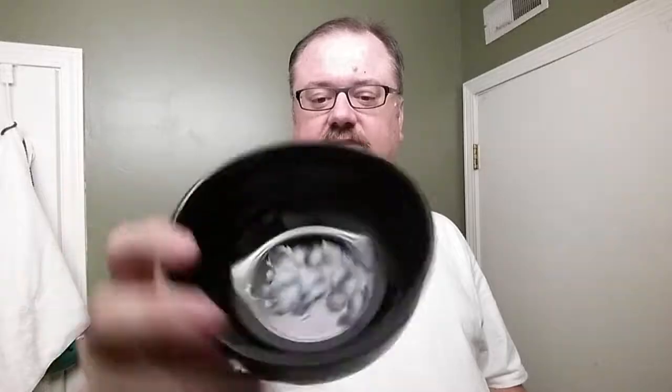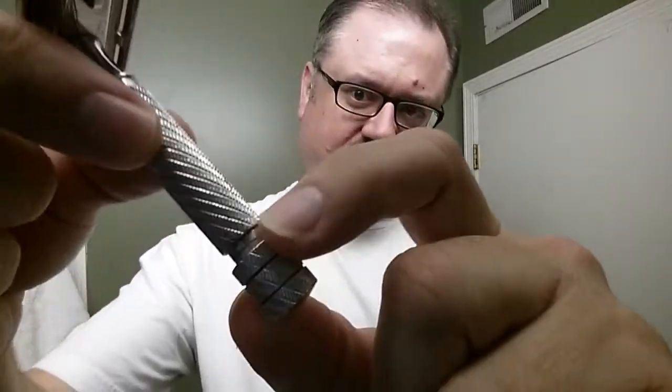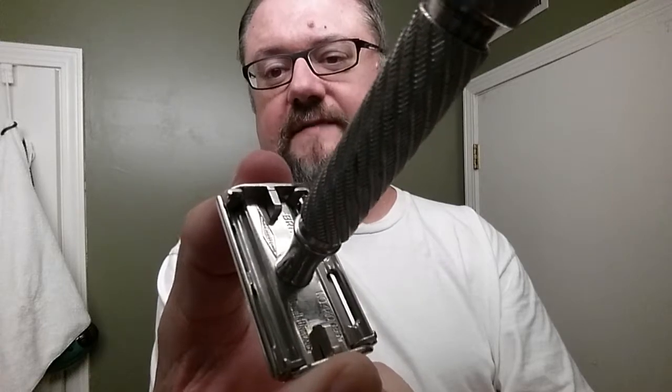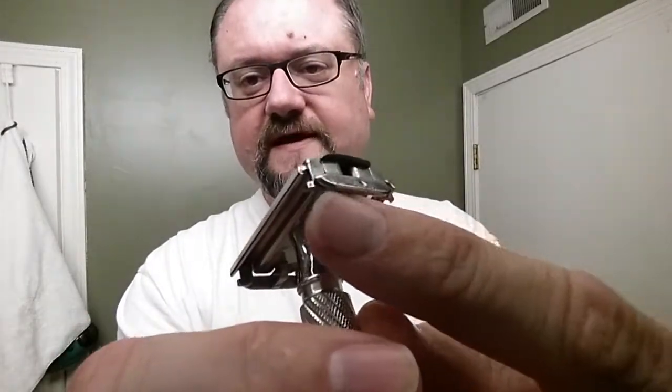The razor for today is my UK version Gillette Aristocrat, and this is the number 16. You can tell because of the solid bar and the stepped gap in the base plate — it's not fully filled in. The base plate is flat; if it had a diamond bevel it would be the 66. Also, you don't see any rivets here, just end caps — if it had rivets it would be the 15 or the 21.